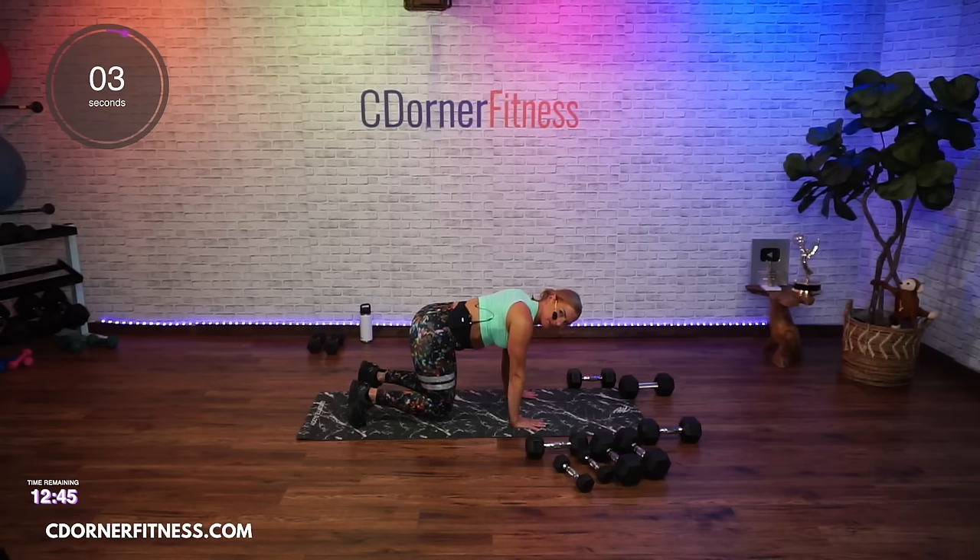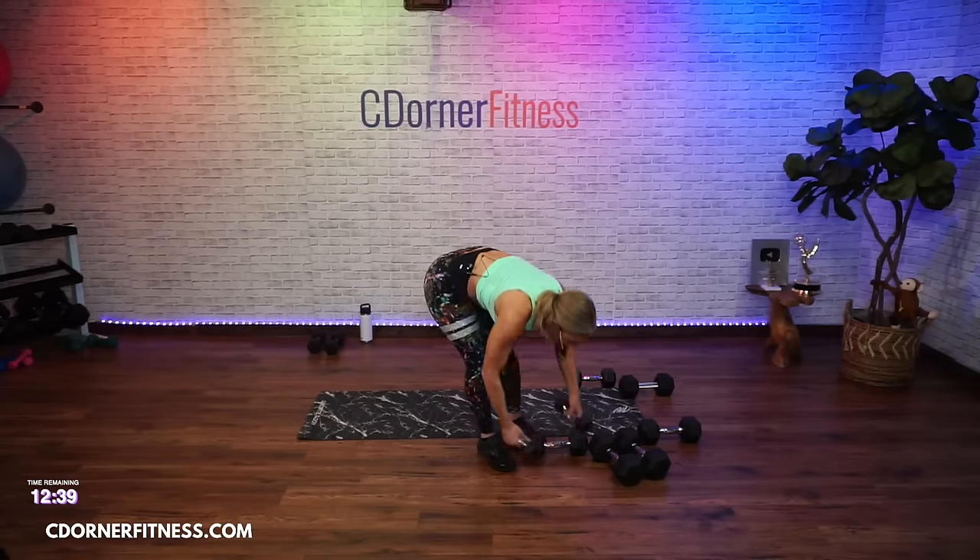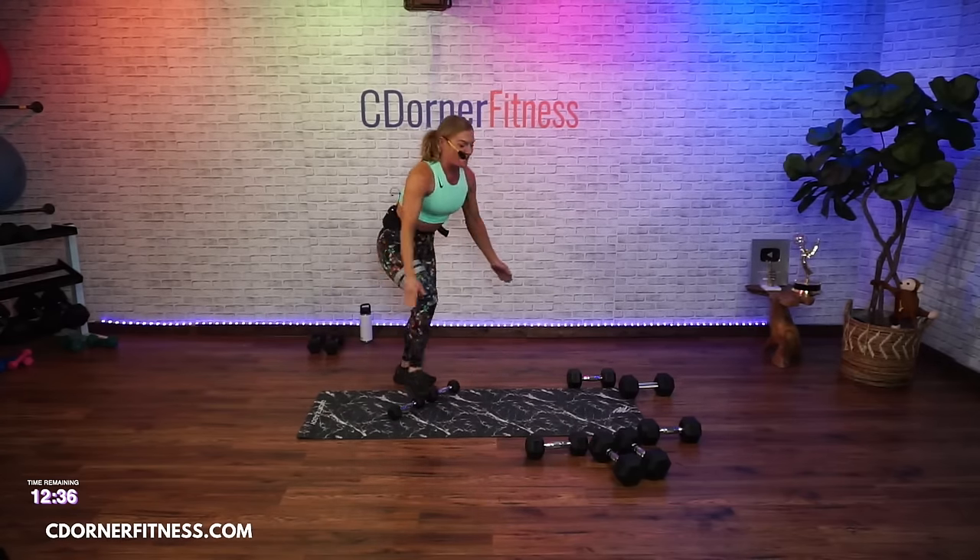Come on, five — and stop. Back to move one, let's go right to it. Heel elevated squats, we're moving.